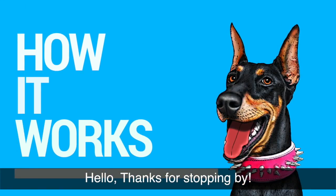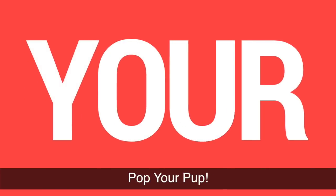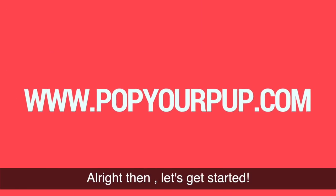Hello! Thanks for stopping by. I will be showing you how fun and easy it is to pop your pup — or cat, or bird, or monkey. You get it. Alright then, let's get started.